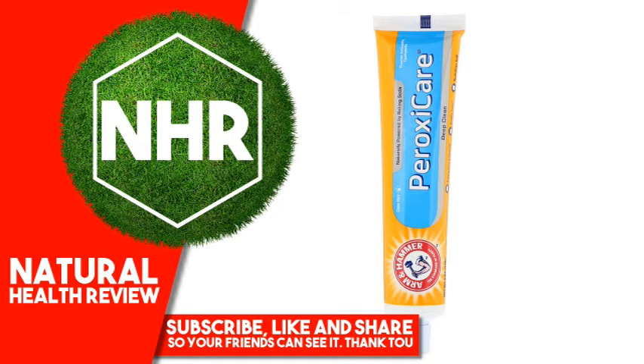Active Ingredient: Sodium Fluoride 0.24% — Antiquity Toothpaste. Inactive Ingredients: Sodium Bicarbonate (Baking Soda), PEG-8, PEG/PPG-116-66 Copolymer, Sodium Carbonate Peroxide, Tetrasodium Pyrophosphate, Silica, Sodium Saccharin, Flavor, Water, Sodium Lauryl Sulfate, Sodium Lauroyl Sarcosinate.